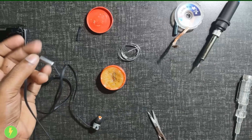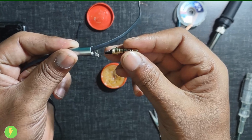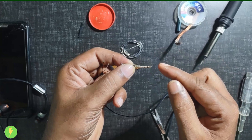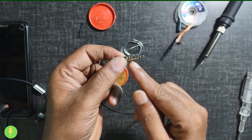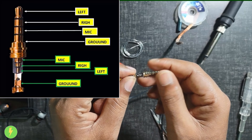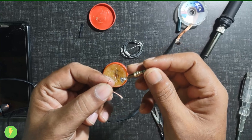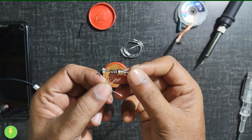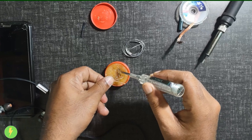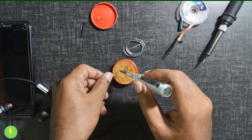We have to insert the wire and apply soldering paste. The pin configuration is: left, right, mic, and ground — four terminals in total. The ground is extended. Left and right share the ground. We have to solder the white, green, and red wires. The copper wire gets soldering paste applied.